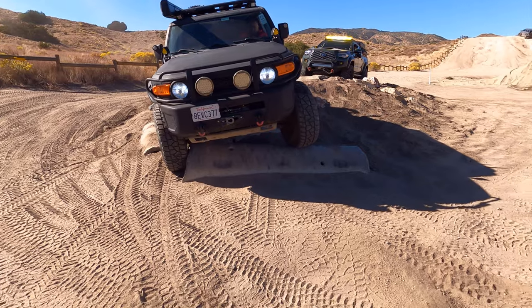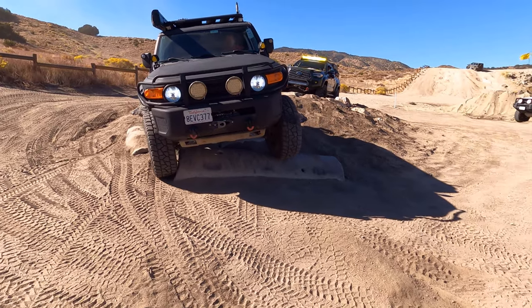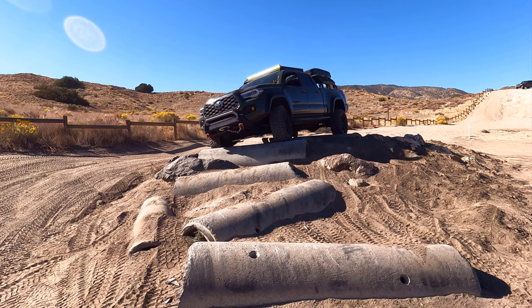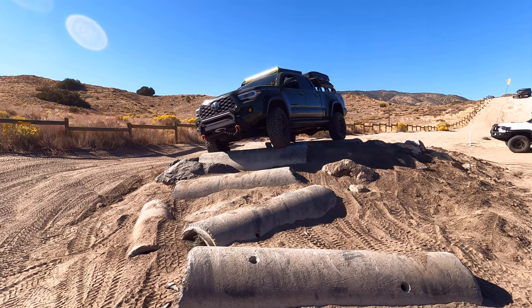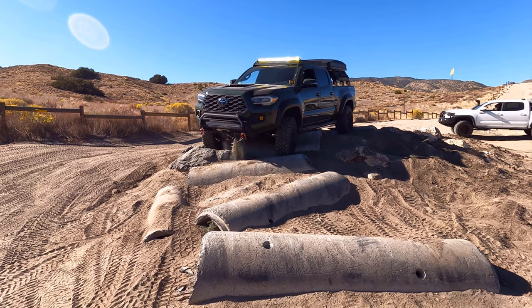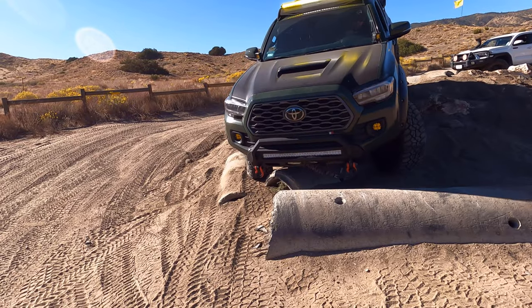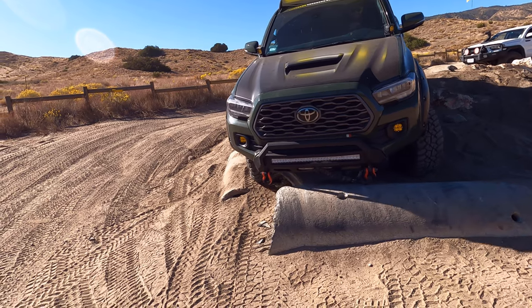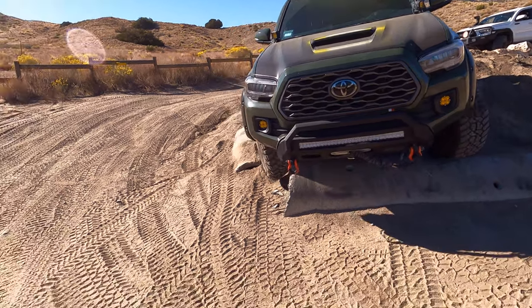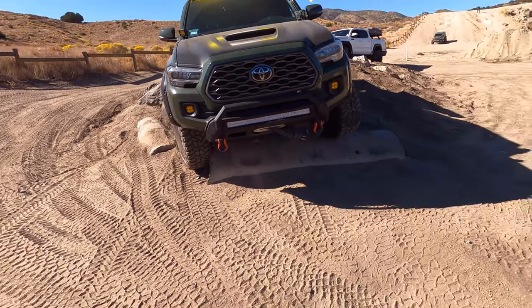Do you want a passenger? Climb, climb. Oh, passenger. Oh, okay.